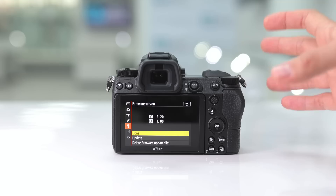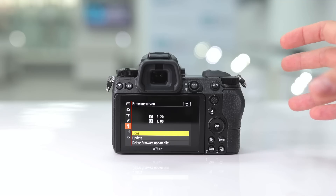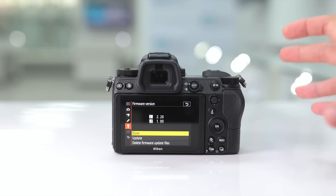Make sure that during the firmware update process you do not turn the camera off until it has completed. Now the second portion of the firmware update is in my mind one of the most exciting for the Nikon Z6 and Z7.